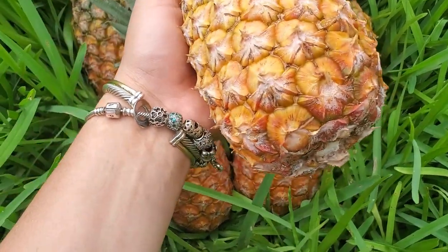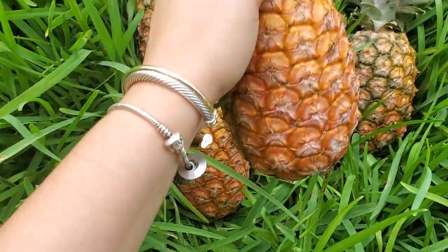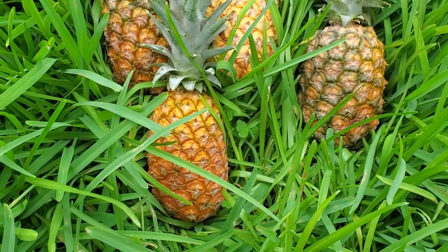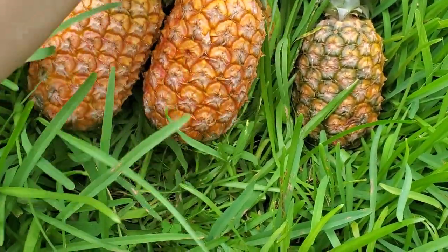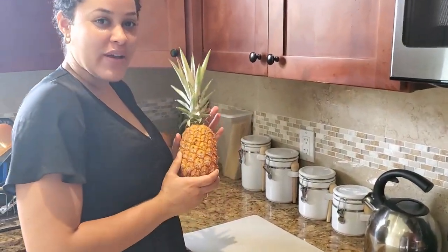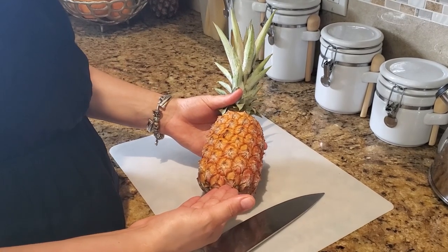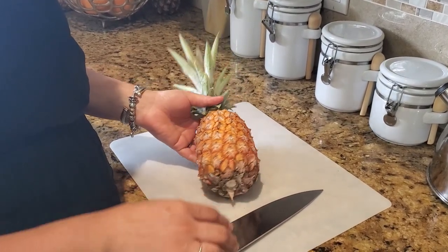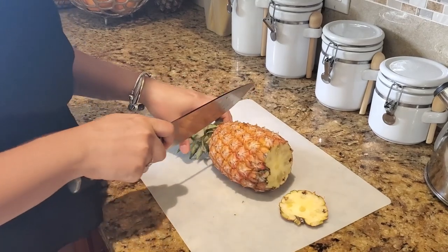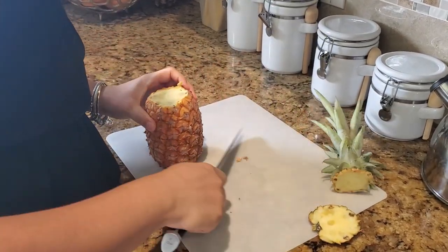I'll smell this one because it's the palest one — it still smells pretty sweet, so I know these are gonna be good. This one smells amazing; the bottom almost smells like sugarcane, that's how sweet it is. They are all natural, no pesticides. They're a little small because they're the last of the season, but I bet you they taste really good.